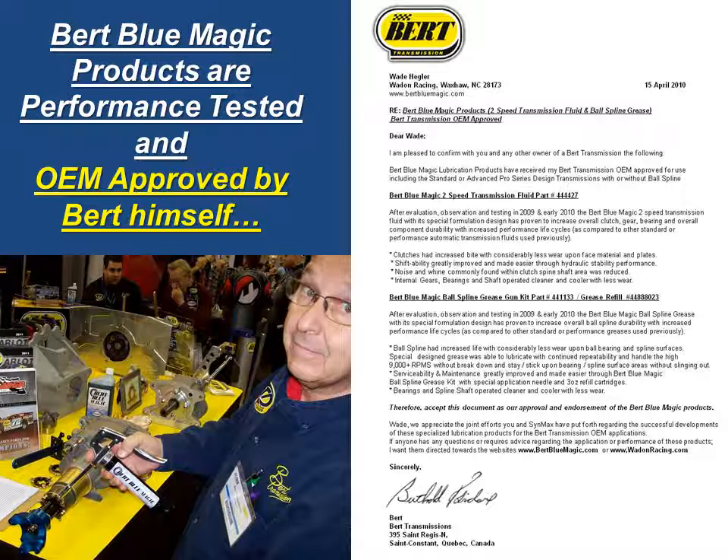And we'll talk about the grease portion of the letter. Burt Bloom Magic, after evaluation, observation, and testing in 2009 and early 2010, the Burt Bloom Magic ball spline grease, with its special formulation design, has proven to increase overall ball spline durability with performance life cycles as compared to other standard or performance greases used. Ball spline had increased life with considerably less wear upon the ball bearing and spline surfaces.